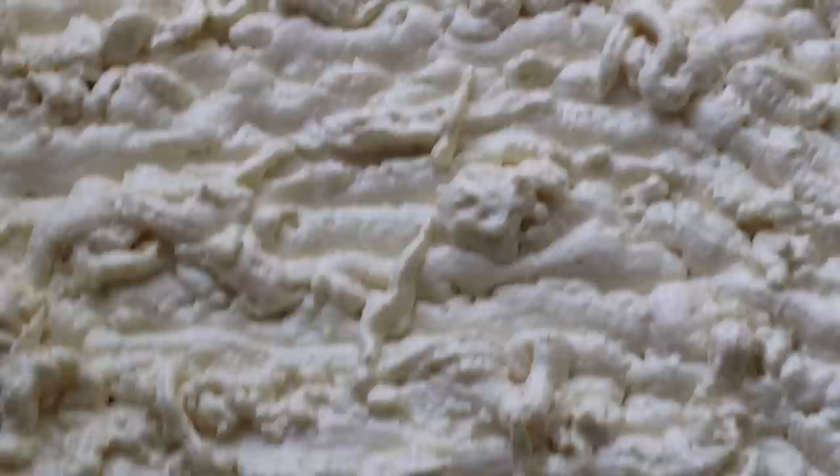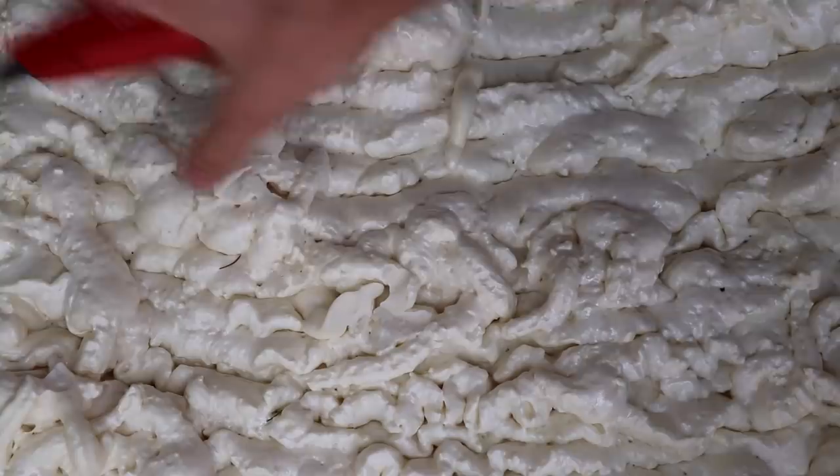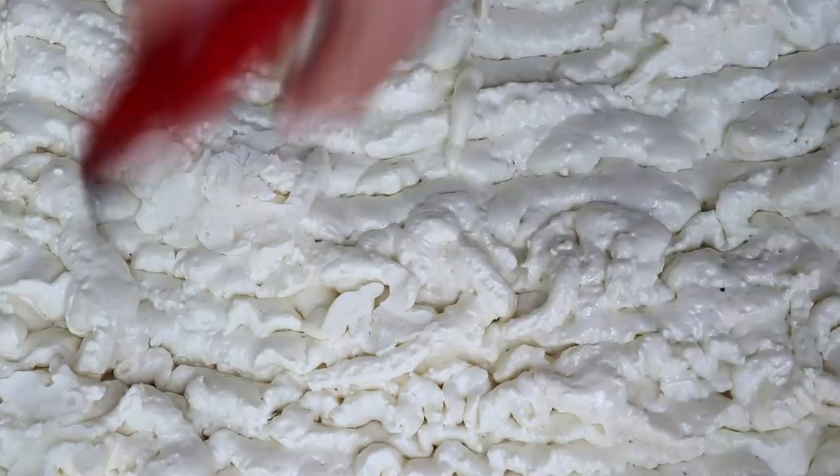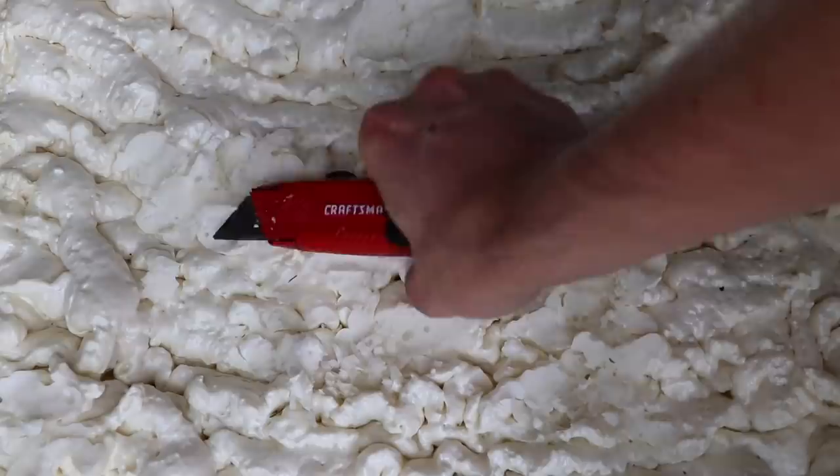Once the foam has fully cured, I start carving it down. You just want to carve away any of the smoothness so that all that's exposed is the rough edges — when you go to cover it, it'll look a lot more natural and things will stick to it a lot better. I started off with a utility knife and then eventually switched to a regular knife, which was a lot easier.